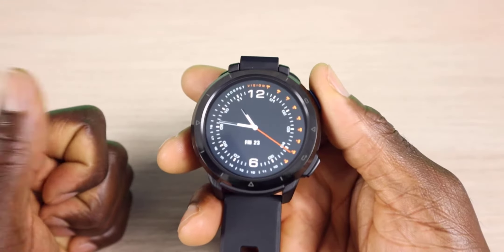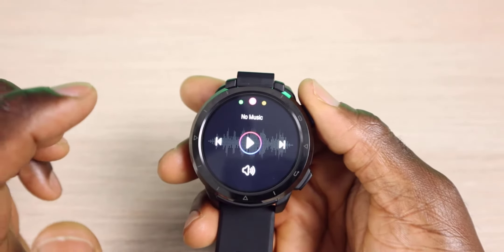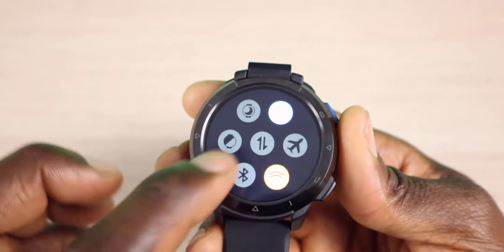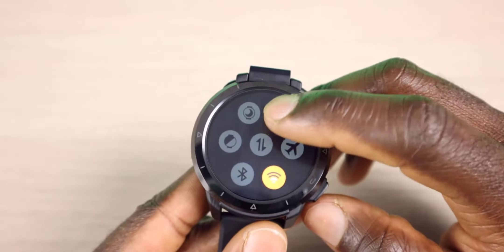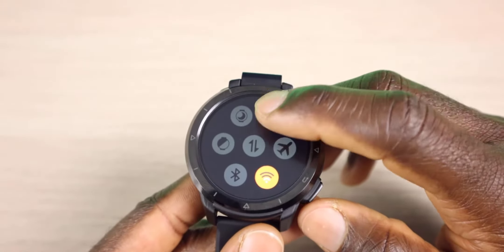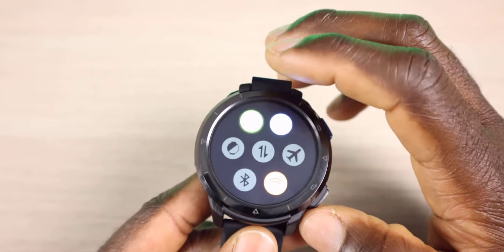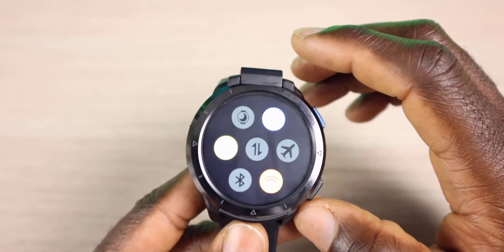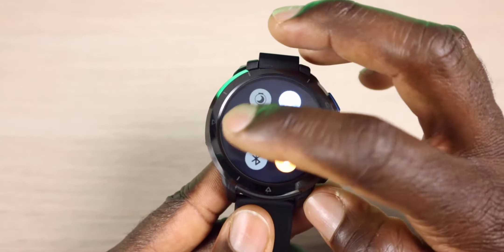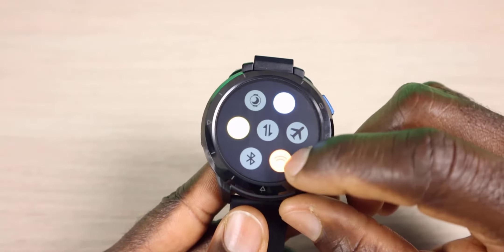As far as the gestures and getting into your different settings: if you swipe from the bottom, you can see your steps for the day, swipe to your music, and swipe to see the weather. If you swipe from the top, that brings you into your settings. You have your brightness — each time you tap it, it changes the brightness level, up to 100%. You have quiet mode, raise-to-wake which turns the screen on when you raise the watch, your data, airplane mode, Bluetooth connection, and Wi-Fi. You can see I'm currently connected to Wi-Fi.